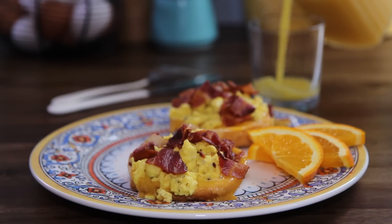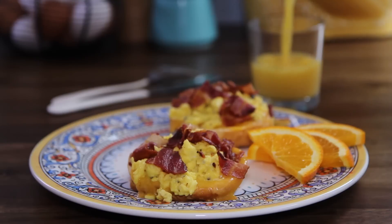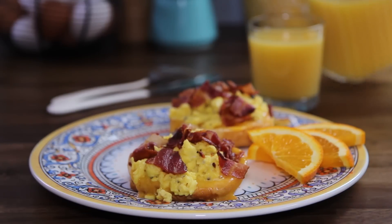AllRecipes member Mommy Loves to Cook says these breakfast biscuits are so much better than the drive-thru and are an easy on-the-go breakfast for sure. Yum!